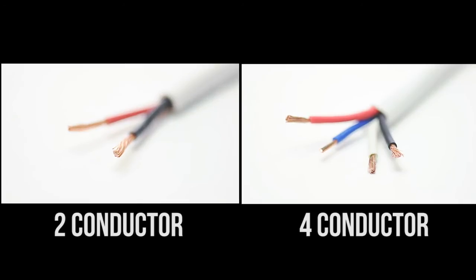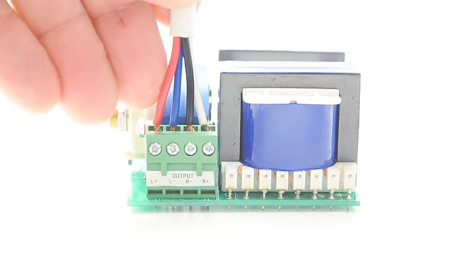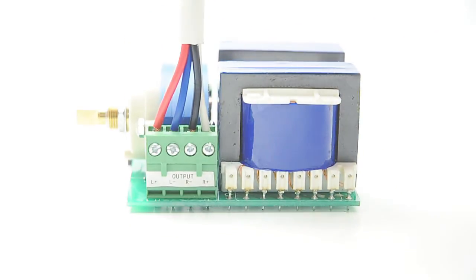In general, speaker wire comes with either two or four conductors. Two conductor is the standard cable. Four conductors are often used when going from an amplifier to a volume control before the speakers, or to a stereo speaker.